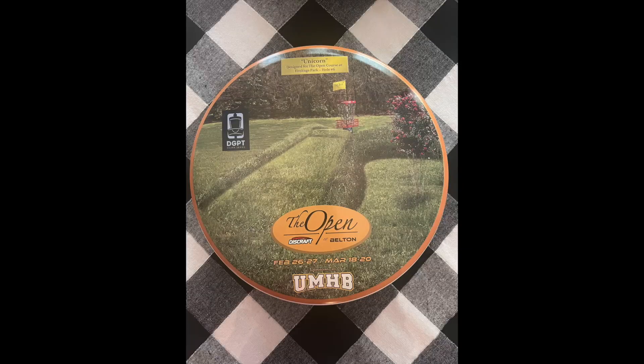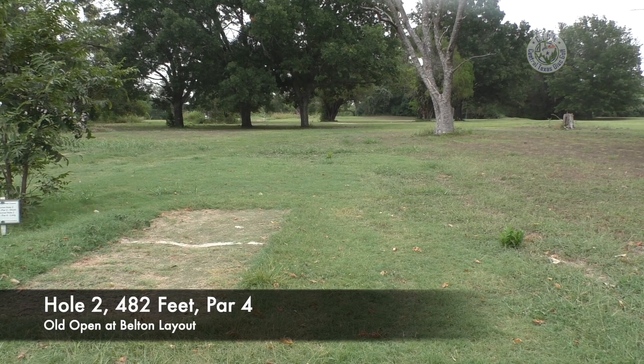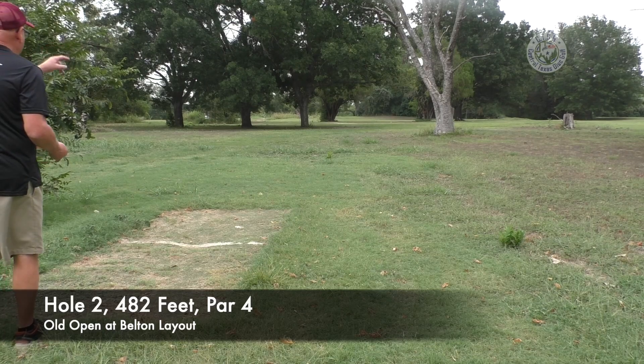Made my par — number one is out of the way. Now the T-pad for hole number two on the red and white course is basically the same hole you used to play for the Open at Austin number two, just a little shorter. The white and red course is 459 feet; it's still on halfway up the hill. The Open at Belton course was all the way down the hill, so it's about a 470-foot par four right through those gaps.